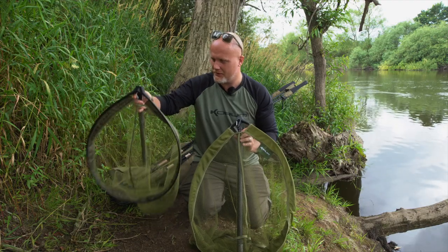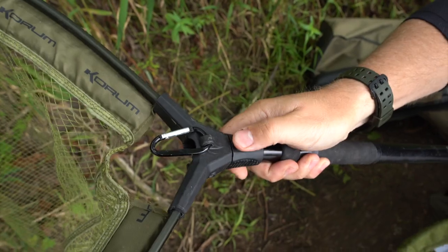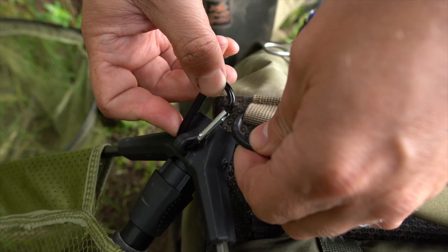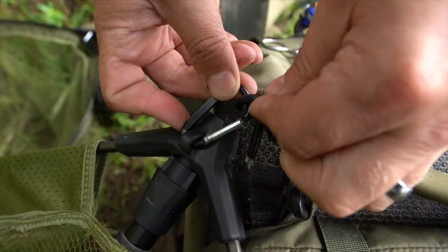They're called fast nets because they flick out fast. There's a little switch here. When I pull that back, that's as quick as it is. Brilliant. You'll also see it's got a little carabiner attachment as well, so you can clip that onto your bag, onto your person, your waders.